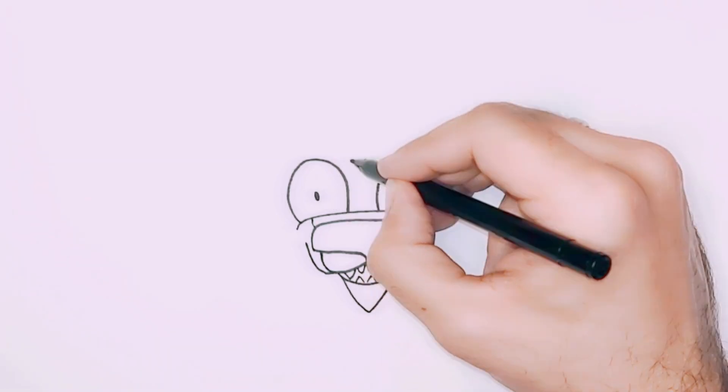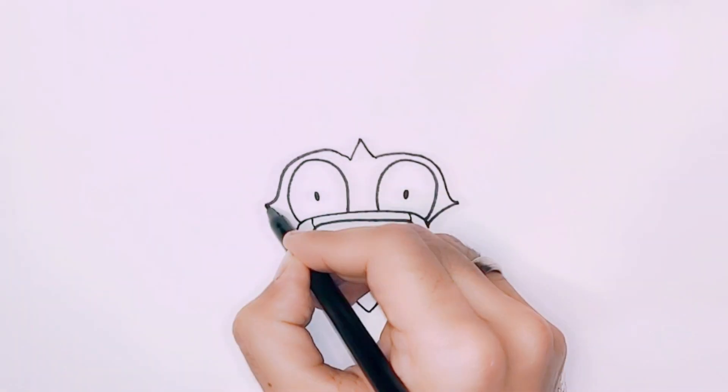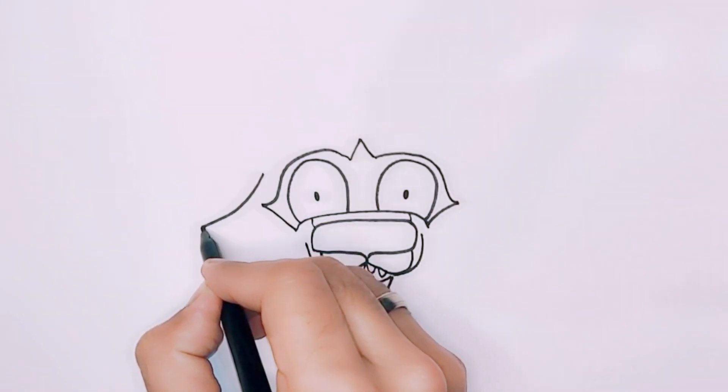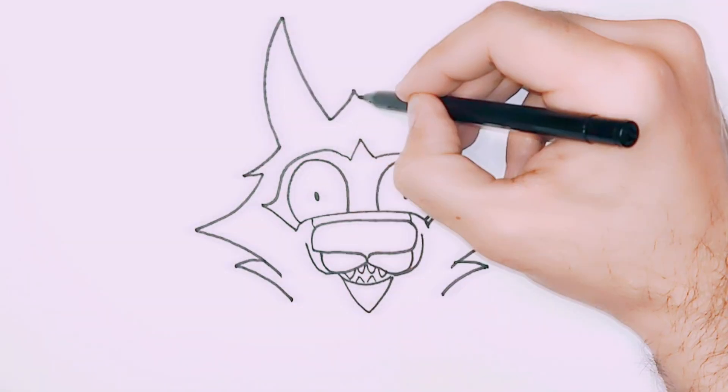Add two oval shapes inside the eyes and draw a reverse V shape above and a question mark shape on each side. Next, draw a V shape for the face border and a curved seven on each side.